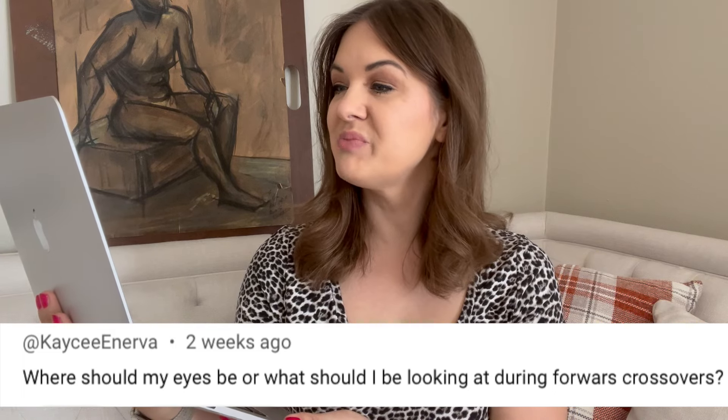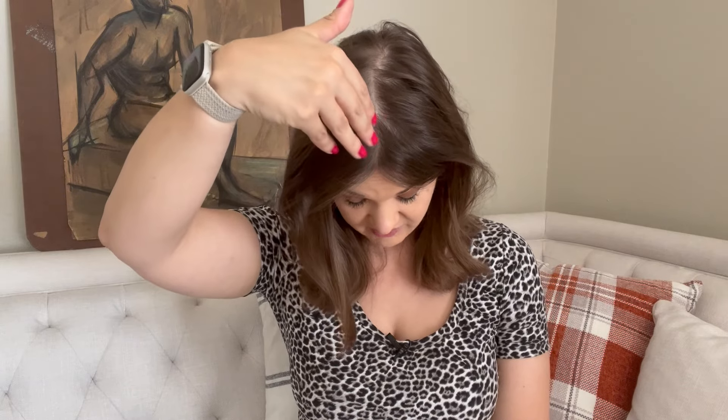This next question is from Casey Anerva. She asks: where should my eyes be, or what should I be looking at during forward crossovers? This is a great question. I have so many students who have a habit of looking down at the ice while they're skating, and it's such a challenge to help them get their eyes up. I sort of have a rule that you shouldn't be looking below the blue line — our rink has a blue plastic cap on top of the wall, so I tell them don't look below the blue line. This is especially important if you ever do shows or competitions — we don't want to be watching the top of your head.